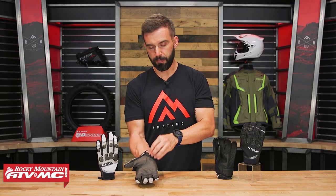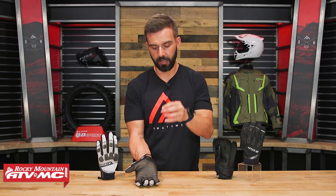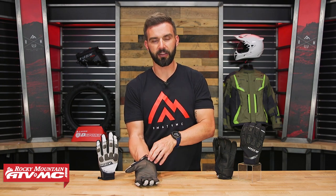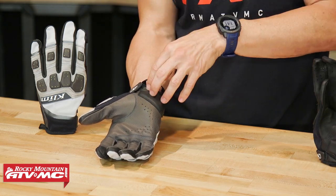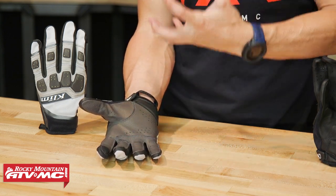This pad is serving two purposes. It's not a true slider, so if you go down and slide it's not going to be hard plastic material, but you are getting an additional layer of leather for more abrasion and tear resistance. Also, if you go down and have a big impact slamming your hand on the ground hard, you're getting good impact protection there as well. There is also some perforation on that leather to help with airflow.